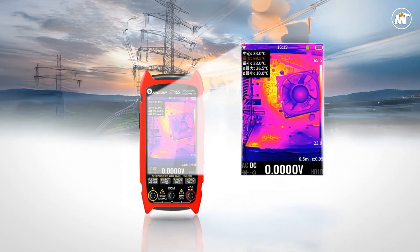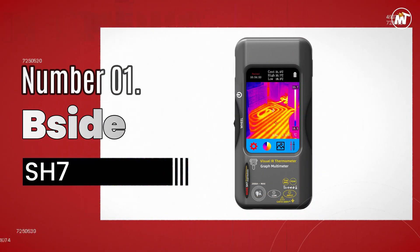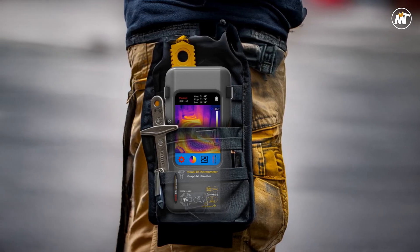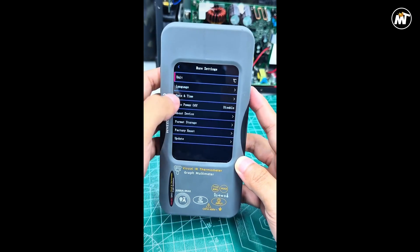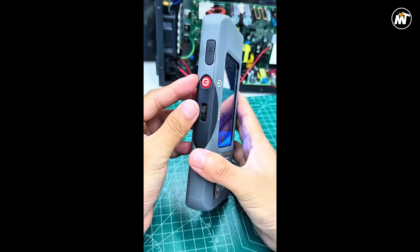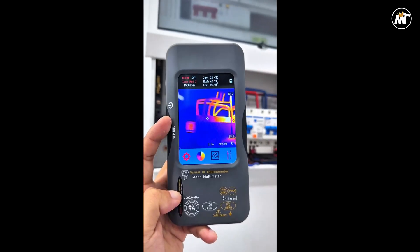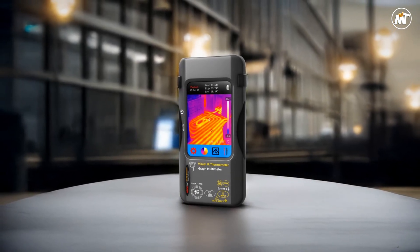Pros: high resolution, dual functionality, long battery life, macro precision. Cons: slightly heavy. Number 1, and the winner is: B-Side SH7 Thermal Imager Multimeter. Precision technology meets modern design in this advanced 2-in-1 diagnostic powerhouse, built for engineers, electricians, and technicians who demand excellence. Combining the reliability of a 20,000-count digital multimeter with the visual clarity of a 320x320 infrared thermal imager, this device transforms complex inspections into simple, data-rich experiences.